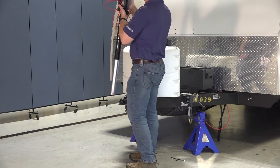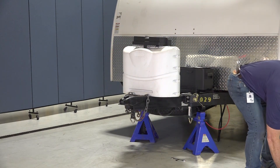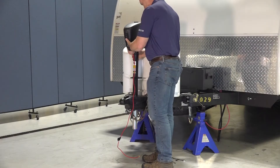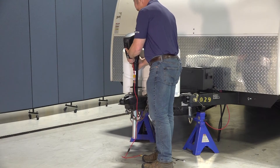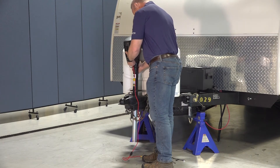Now that we've completed removing the original jack from our unit, we're free to install the replacement power stance tongue jack. To install it, begin by guiding the jack leg through the receptacle on the A-frame.